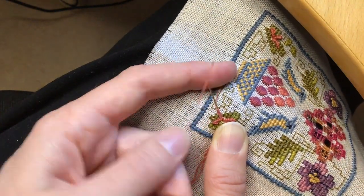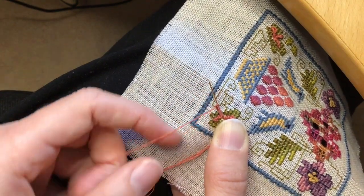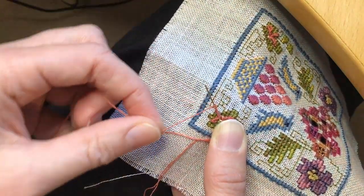What you need to do at the end is just wrap the thread around the needle once or twice if it's really long, and then you can see that the ridge is starting to twist around the stitch.